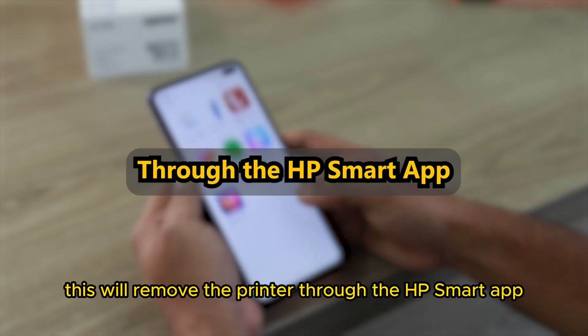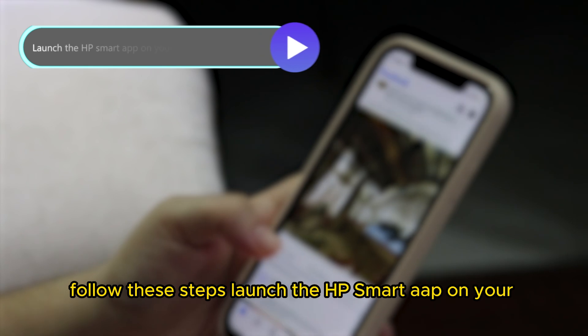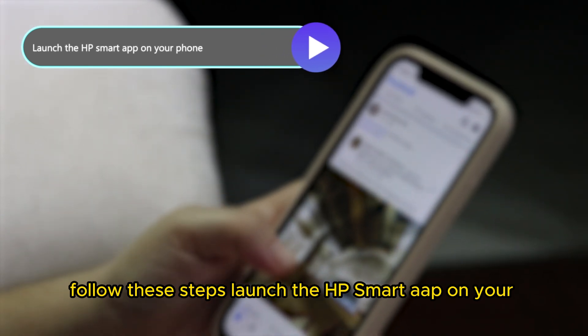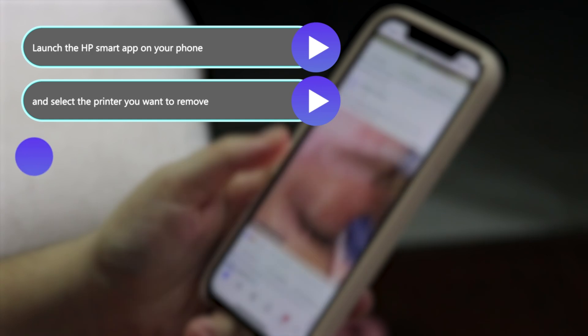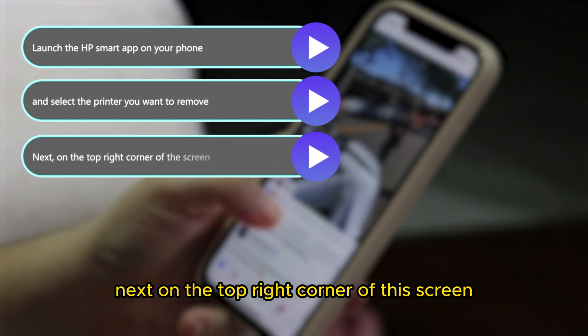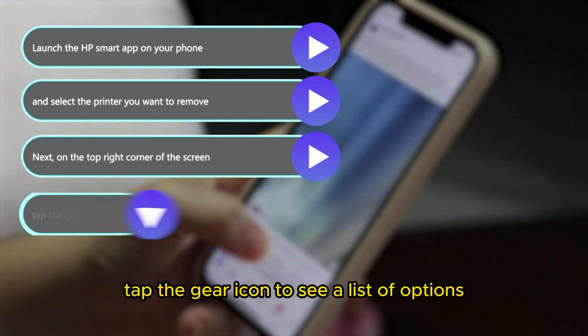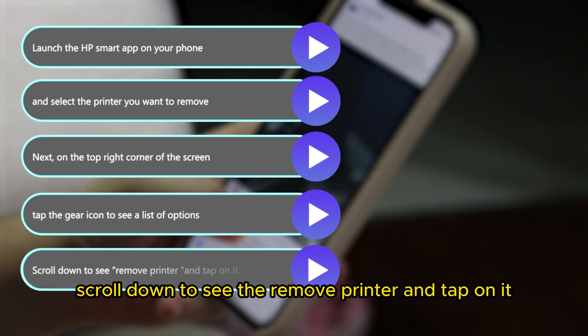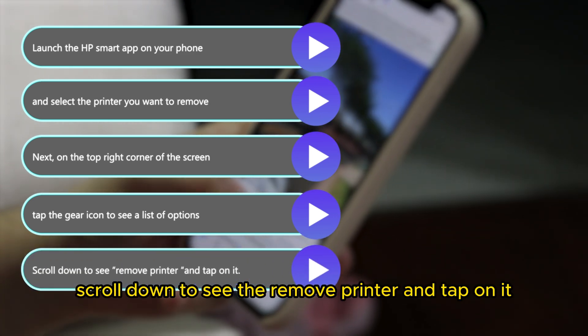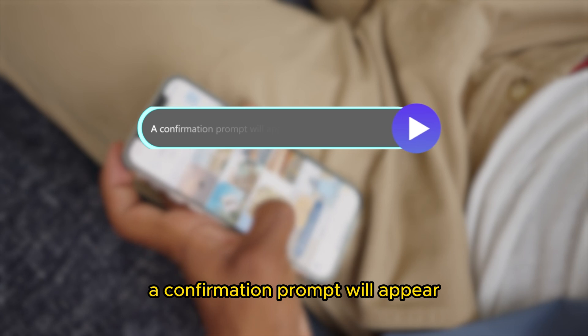Through the HP Smart app, follow these steps. Launch the HP Smart app on your phone and select the printer you want to remove. Next, on the top right corner of the screen, tap the gear icon to see a list of options. Scroll down to see the Remove Printer option and tap on it. A confirmation prompt will appear.